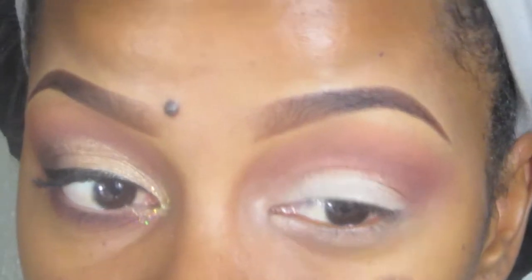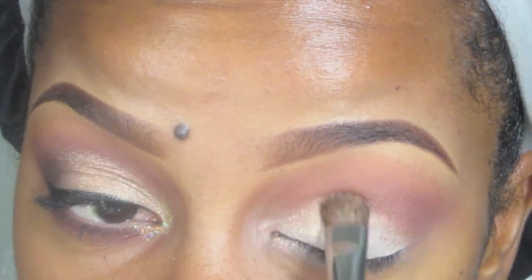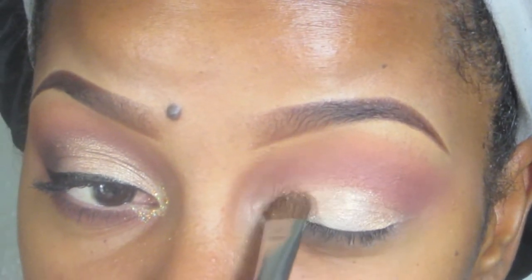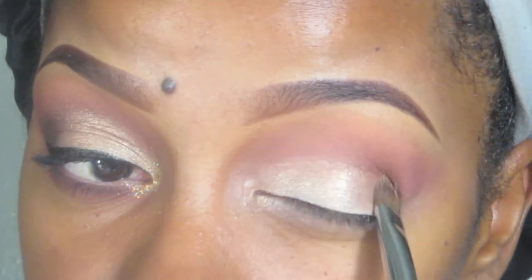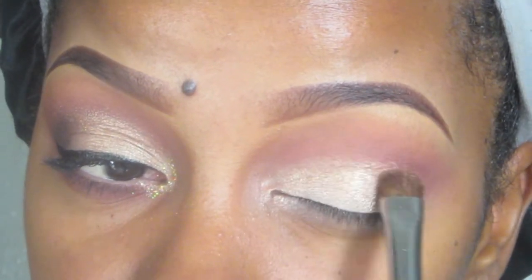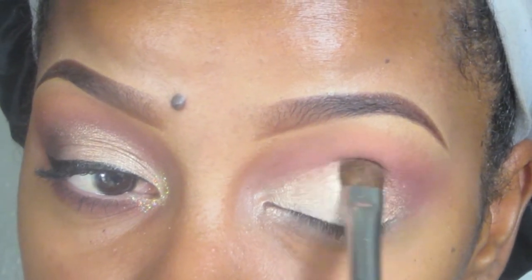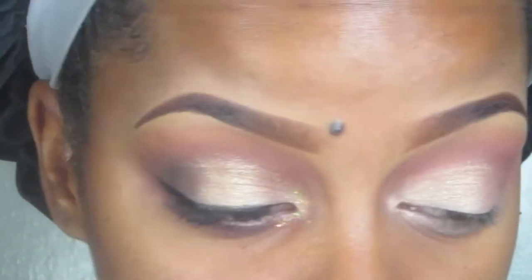Then I'm going to go back into that natural palette and go into the gold — the third color — as an eyelid color, and I'm just going to pack that on. I'm going to go kind of over my crease because I have a heavy upper lid area, so I have to bring more light to that part. You can build up the color as much as you want. The brush I'm using is my Sedona Lace 305 brush — I love this brush.